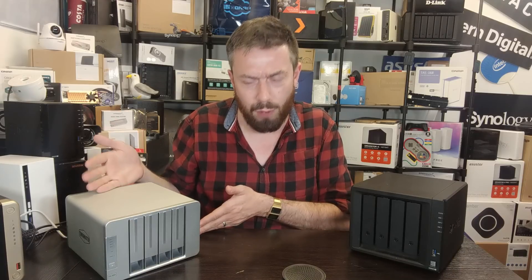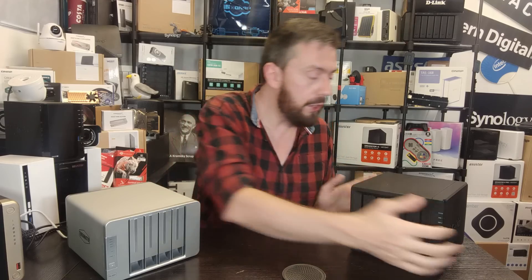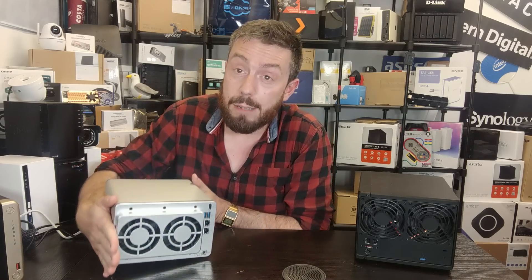In summary on storage: both have Btrfs, both have four bays, both can be expanded, but the TerraMaster has more flexible expansion options. Both have M.2 NVMe slots, but Synology can only use them for caching while TerraMaster can use them for caching and raw storage pools — and yet the TerraMaster is still lower in price. Let's move on to ports and connections.